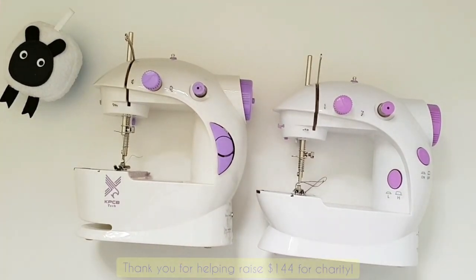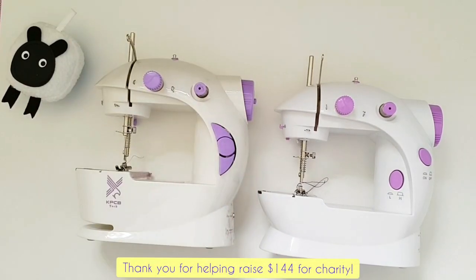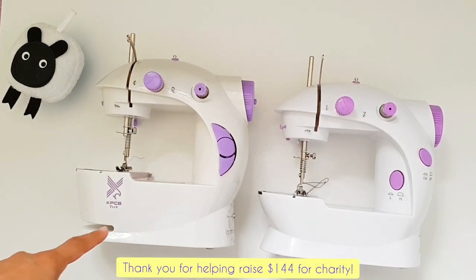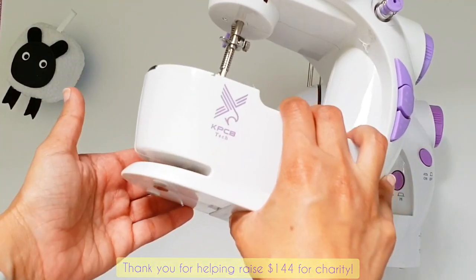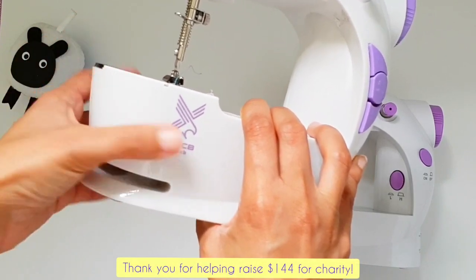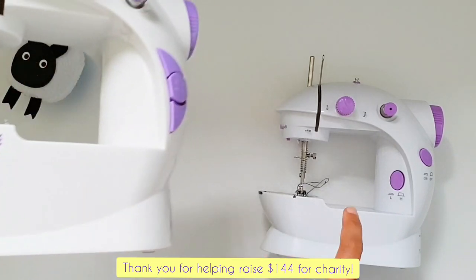There is one last thing to point out: it's present on one mini sewing machine but not the other — a wrap-around slot that enables you to sew circular items like sleeves or trouser hems. Here is the slot right here; you can see my hand through there. This means if you were sewing something circular, you could wrap it around this section of the sewing machine, enabling you to sew all the way around it. This slot is not present on the other machine.